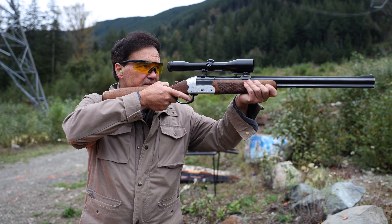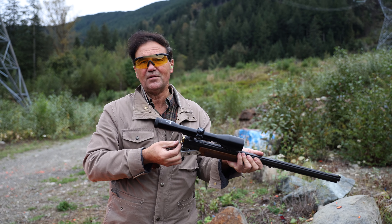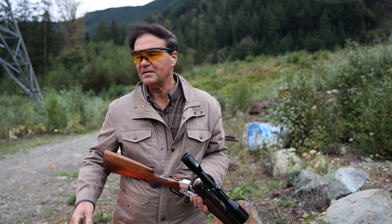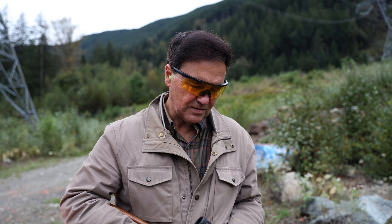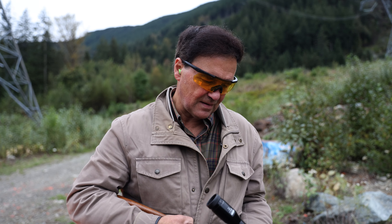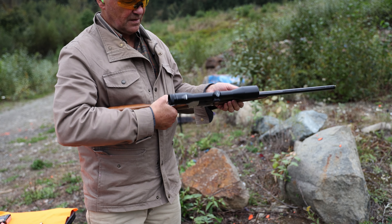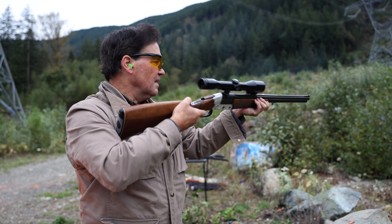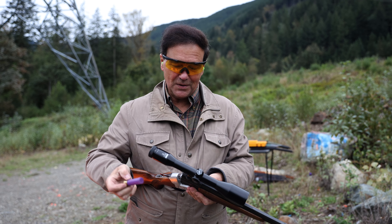We cocked the action again — we can shoot here all day long. People ask about minutes of angle: it seems to be about an inch at a hundred yards. Should we shoot the shotgun? We change the barrel selector up — very simple — and that would be for grouse or whatever.